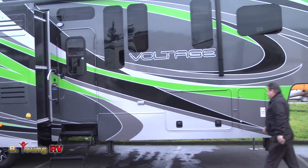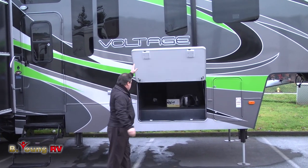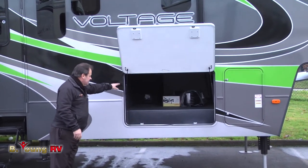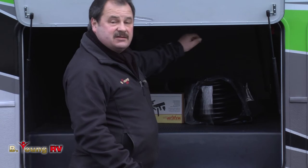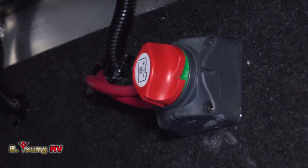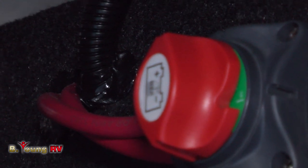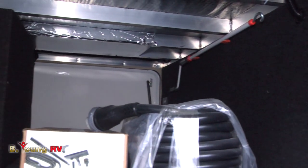In the front area of the Voltage you'll find a huge storage area that you can access from both sides. Right in here, something to point out is a battery disconnect switch. So in between your trips while storing it, you can reach up and turn the batteries off — it isolates the battery so there's no drain on them. You can come out next month, hit the switch, turn it on, and your power is ready to go.